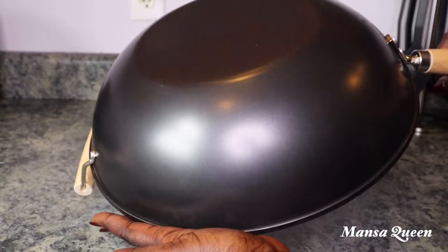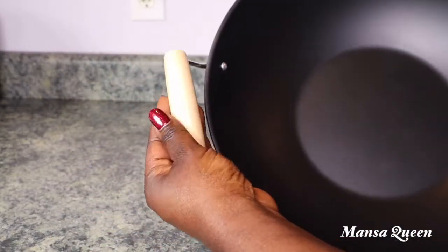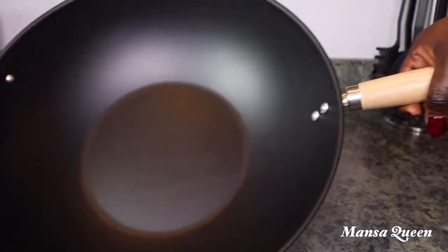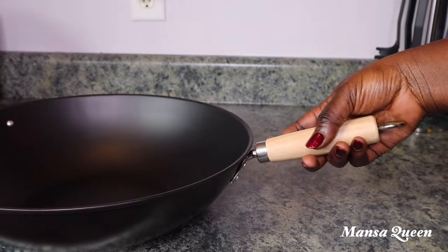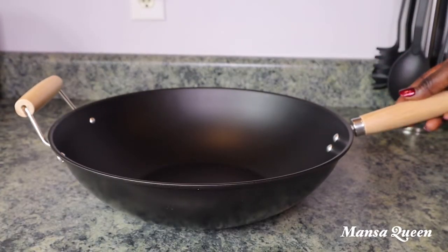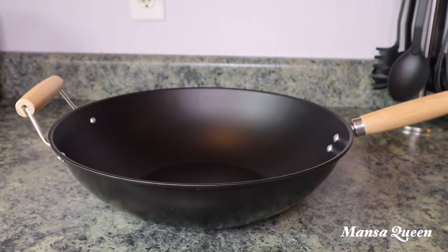I like it light and I love that it has wooden handles. It doesn't have a lid, but that's fine — woks usually don't come with a lid. That's why I love the blue Rachel Ray one I showed previously, because that one has a lid.